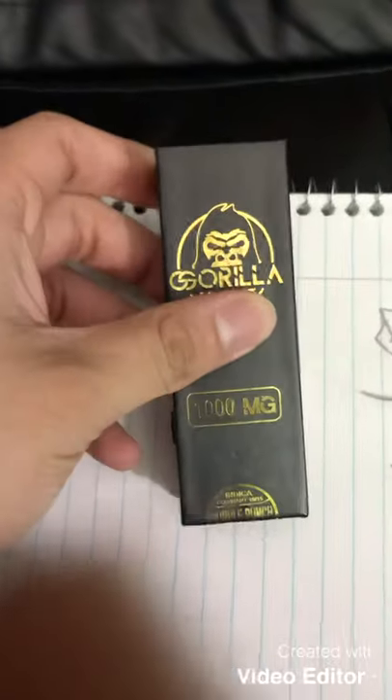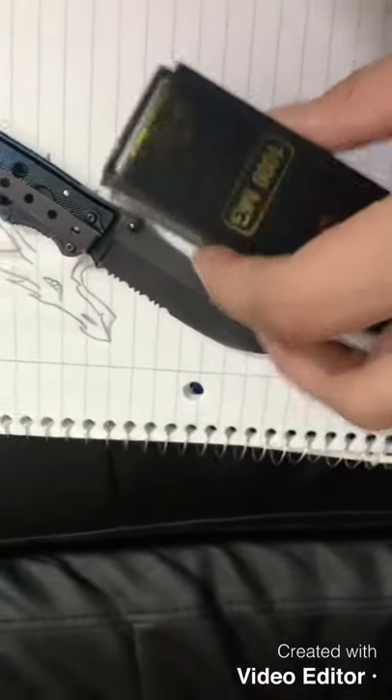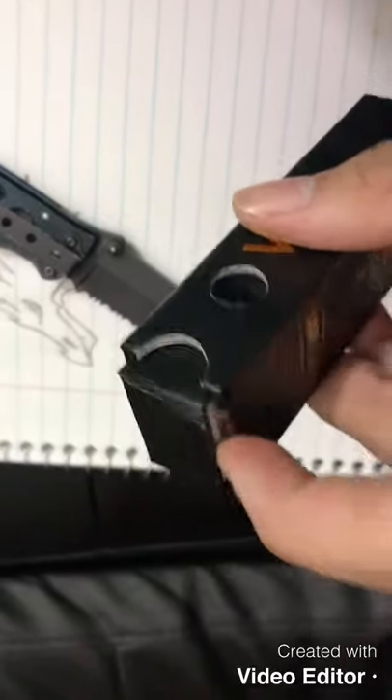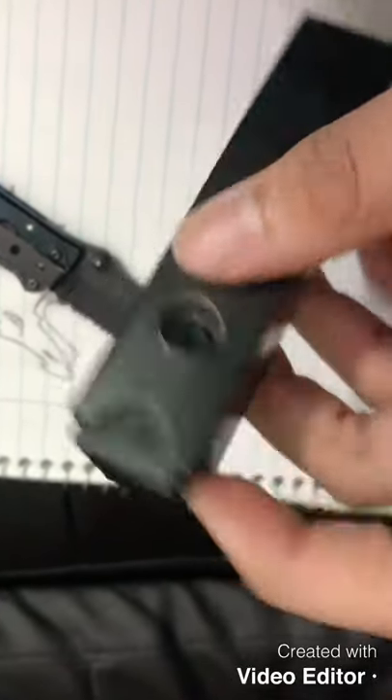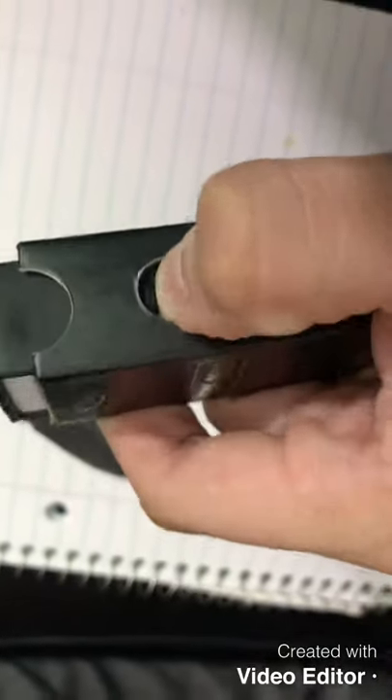Let me open this up real quick and I'll be right back. All right, I'm back. So basically how you open this — you cut this little sticker right here on the side, it's got the button, you press that button and it slides right out.